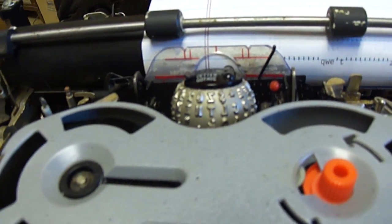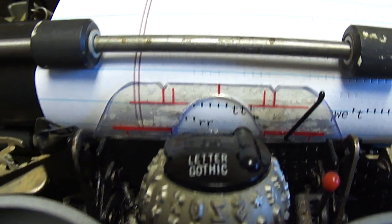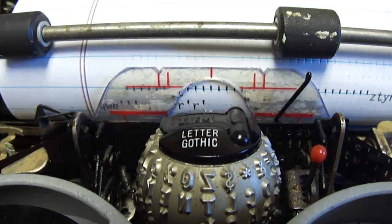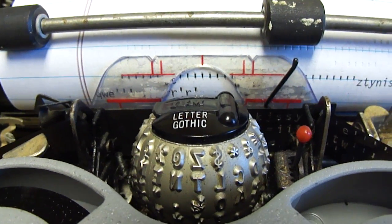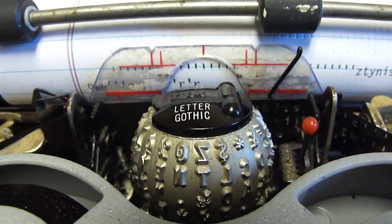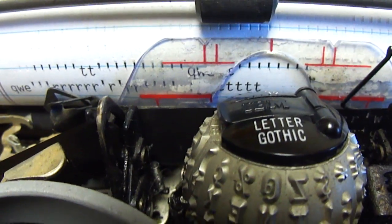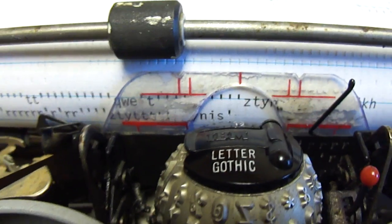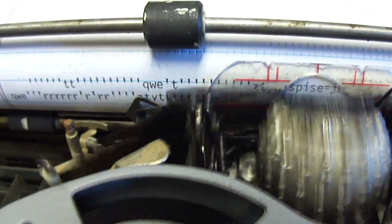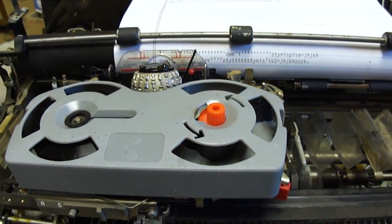It seems to type pretty well, only it doesn't print the right character sometimes. See, that should be an R, but sometimes you get an R and sometimes you get an apostrophe — there's some kind of intermittent. I've lubed everything I could find that might be jamming, because it seems like the ball isn't pivoting properly — it's not turning correctly. Sometimes I'm getting a T, sometimes a Z.